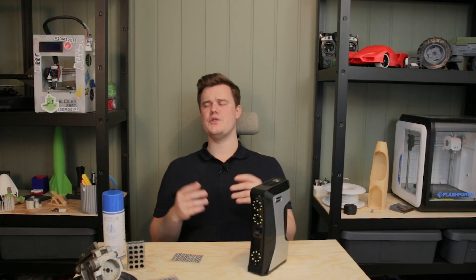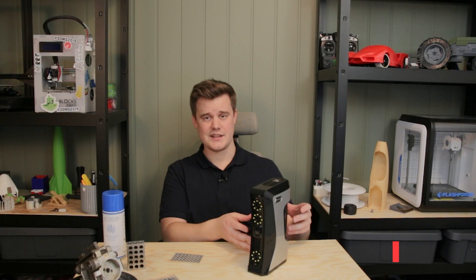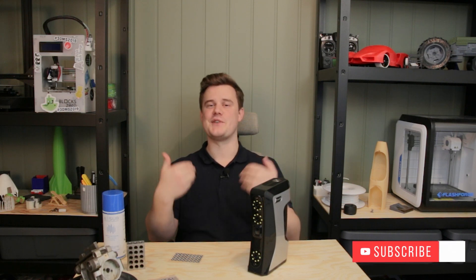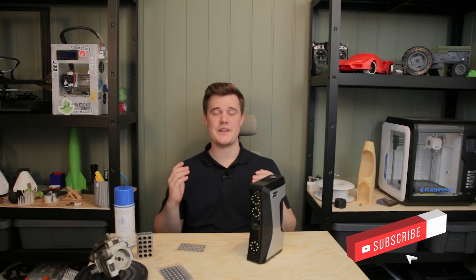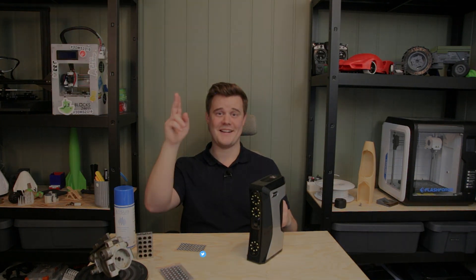A final word — if you need professional reverse engineering services or 3D scan data processing, that's what I do, so you can always contact me. Thank you so much for watching, have a great day, and I'll see you in the next one. Bye!